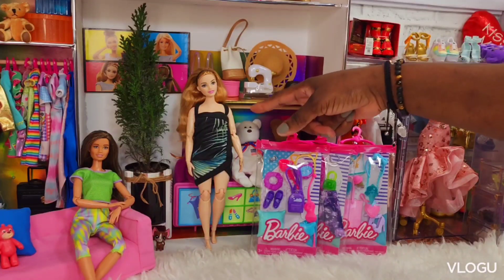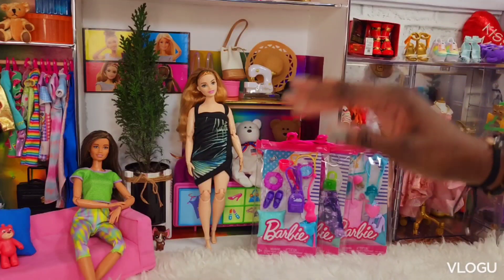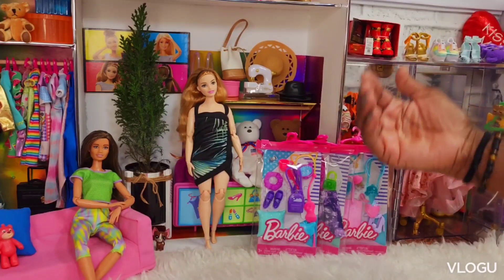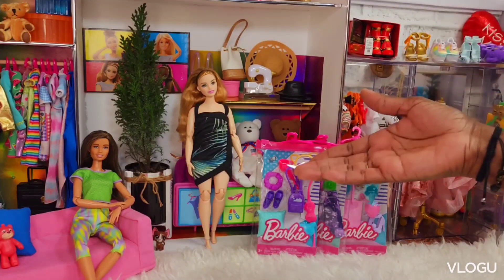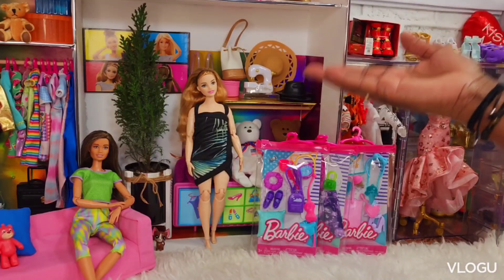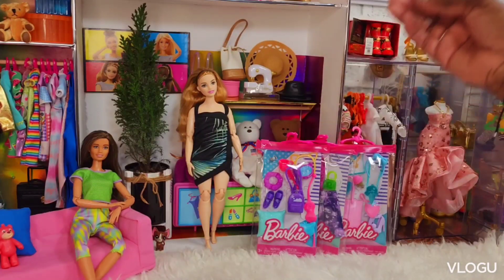So before we get started, let me tell you a little bit about this girl here. She was the first Made to Move Barbie that I ordered many years ago from Amazon. I watched YouTube channels and saw they had Made to Move Barbies that were mind-blowing to me, because where I'm from, these qualities of dolls we do not get.